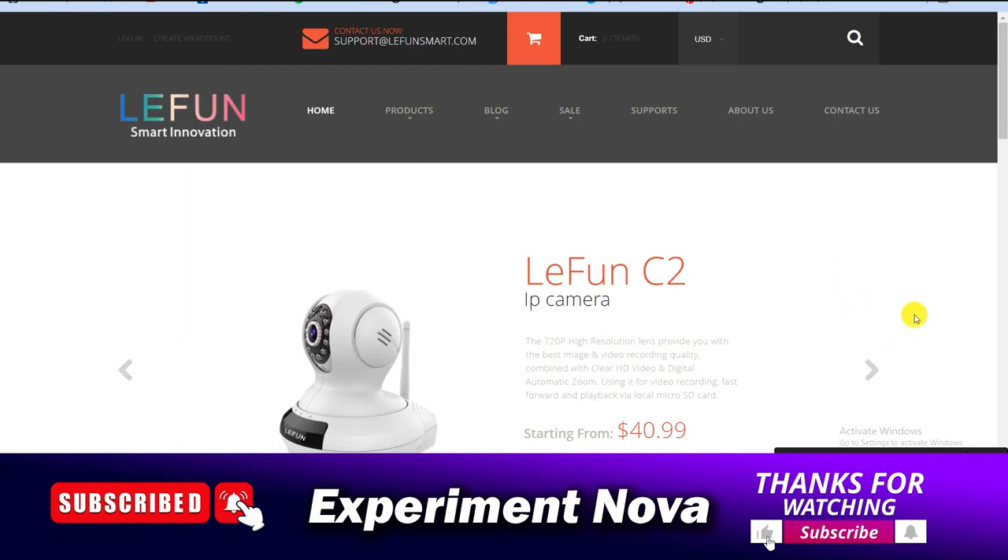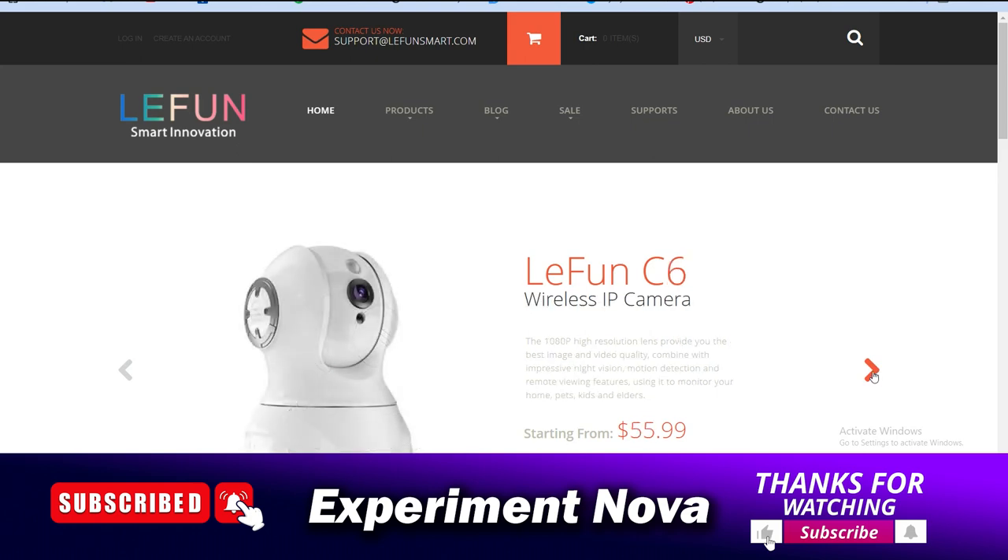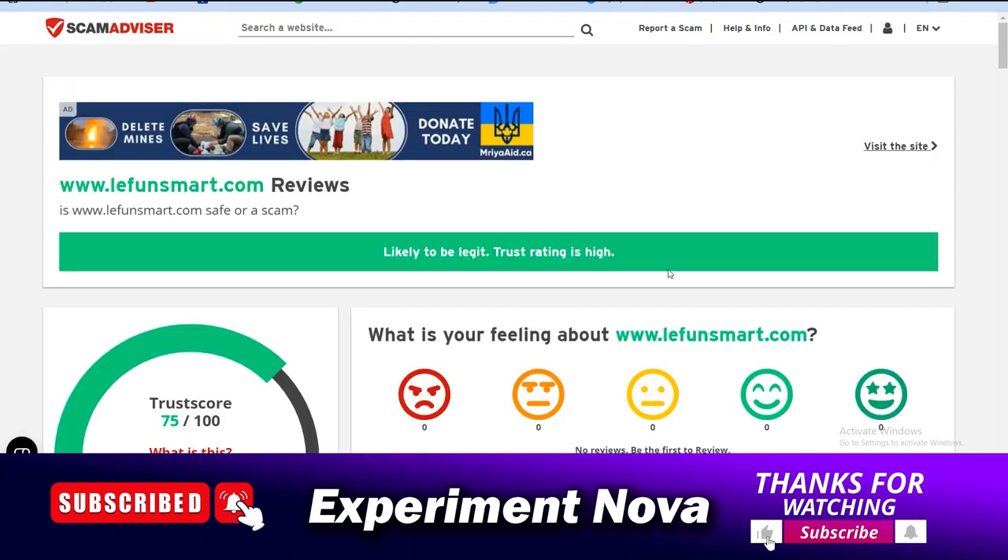Hey, welcome back. In this video we are going to review the Leifun Smart Automation website — whether you should purchase any product on this website, whether it's a legit website or a fake website, and what problems you might face if you purchase any Leifun camera on this website. Let's get started.